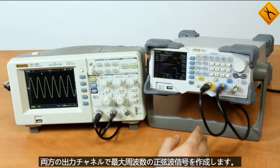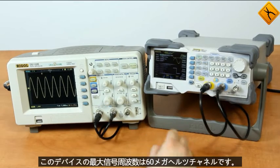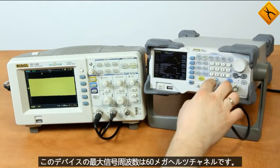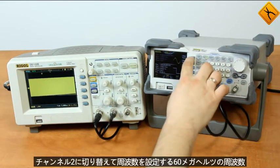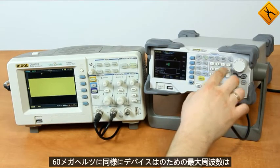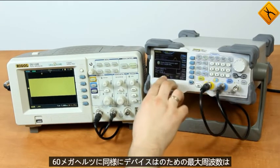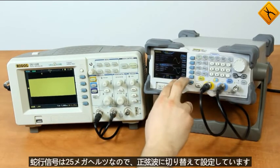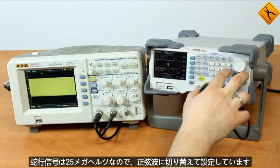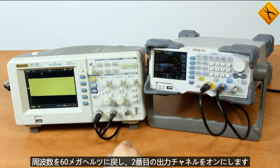I'll make a sinusoidal signal of maximum frequency at both output channels. For this device the maximum signal frequency is 60 MHz. Channel 1 is set to 60 MHz. I'm switching to channel 2 and setting the frequency to 60 MHz as well. The device notes that the maximum frequency for the meander signal is 25 MHz, so I'm switching to sinusoidal and setting the frequency back to 60 MHz, then turning on the second output channel.